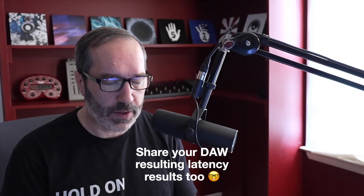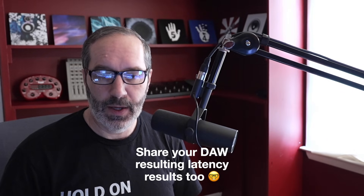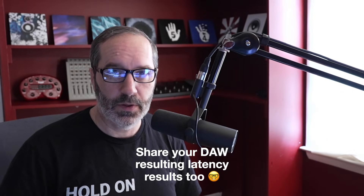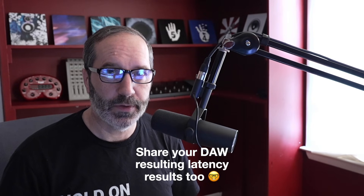If anyone wants to download RTL Utility and test it on your system, put a comment below and let me know your results. It'd be great if we could all get together as a community and have the results in one place. Maybe one of the Line 6 developers will see it and take note — especially since a lot of people use virtual instruments like drums and keyboards and want a single interface that does everything.